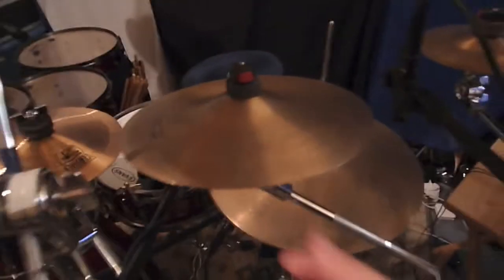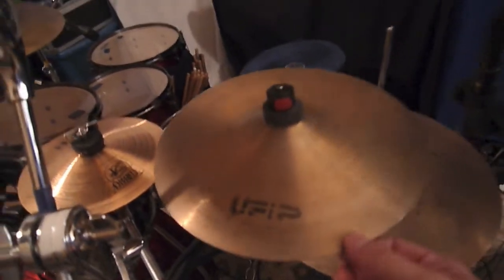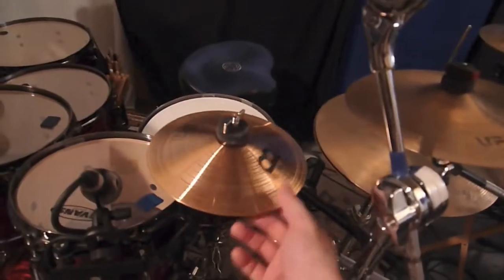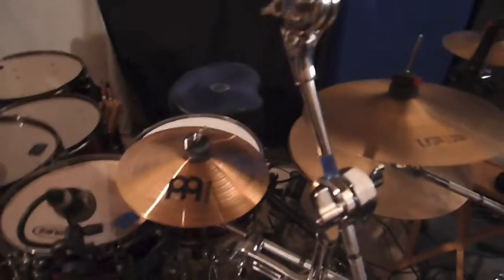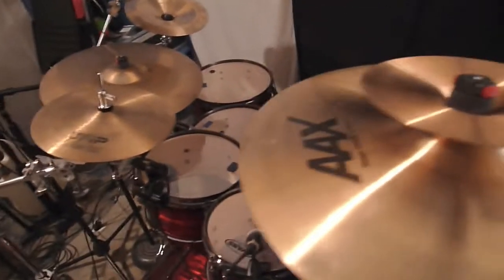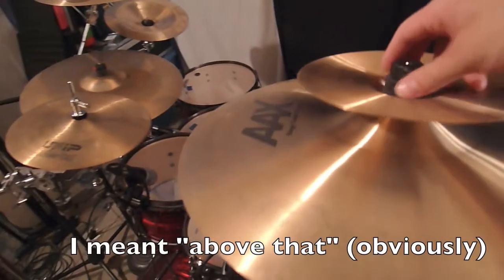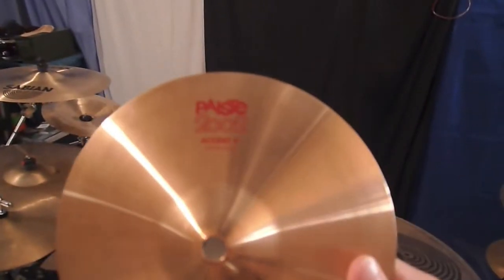This is a 10 inch UFIP Class Series Splash. My bell here is an 8 inch Medium Bell by Meinl — I love this thing, it's got a lot of sustain, this thing goes on forever. Above that we've got the 17 inch Stage Crash AAX. Underneath that we've got a Pisces Bell Accent 8 inch.